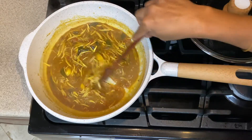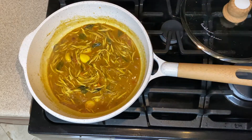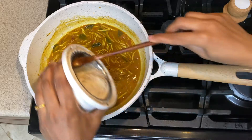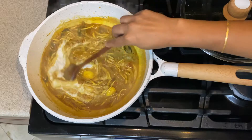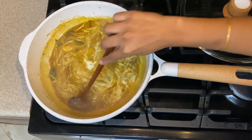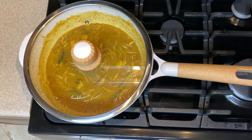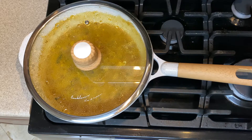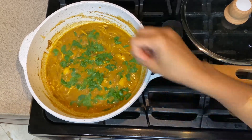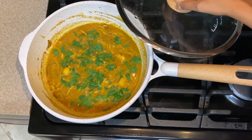Once it's nicely cooked, add the coconut paste. Check the consistency of the curry — if you like it watery, add a little more water. Let it boil until the oil separates on top, then keep it on low heat. Once done, garnish with coriander leaves.